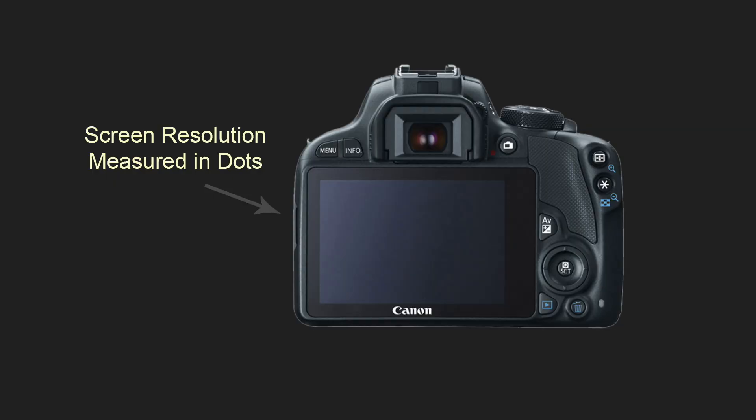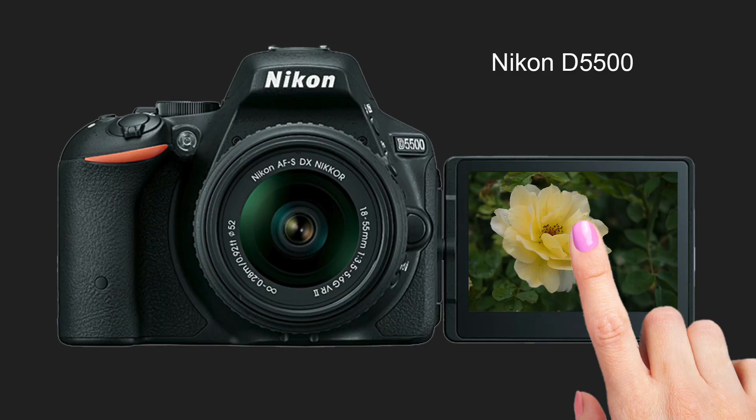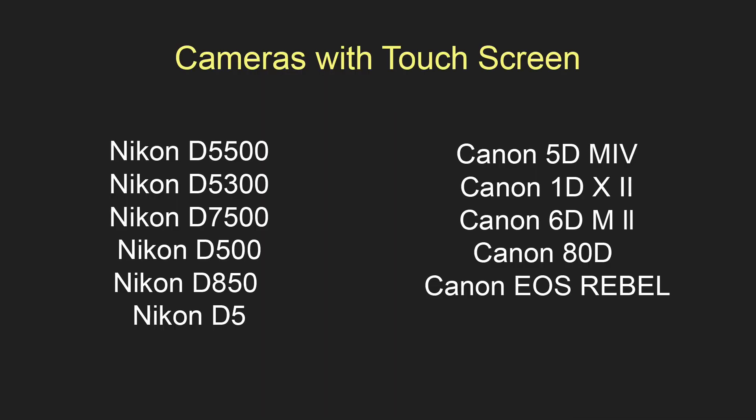High resolution screens will let you see more detail in the image and tell better if your image is sharp. Screen resolution is measured in dots, but you don't really have to worry about this nowadays because most newer DSLRs have good enough screens, even on the lower end. Camera manufacturers have started to introduce touch screens to their DSLRs. Not all of them have it yet, but it may become a norm soon. The main benefit of a touch screen is the ability to tap on a subject on the screen for focus and exposure, which is even more useful for video than for photo.